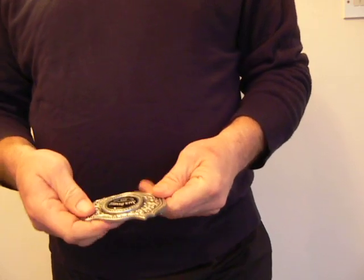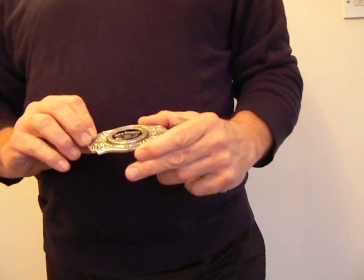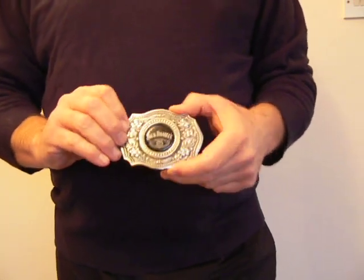It is a licensed brand, top quality, and it weighs 145g. Perfect for the avid Jack Daniels lover or the stylist.